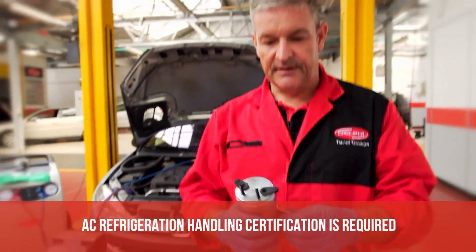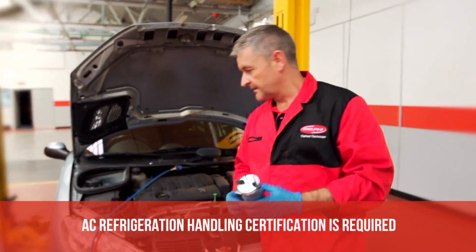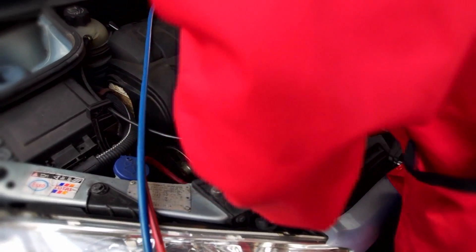There could also be a bit of residual pressure inside. Okay, now we can fit the receiver dryer. I've inspected the seals and lubricated them so that it can fit nicely. We secure the pipes in with the securing nuts.